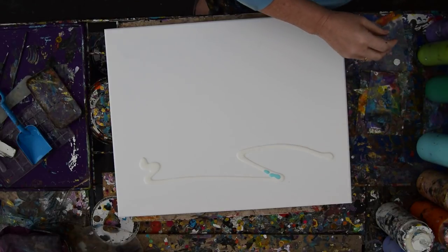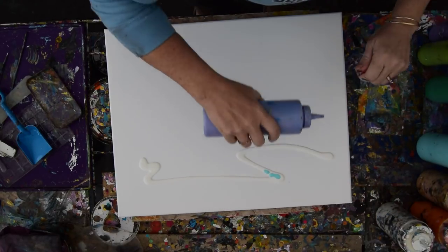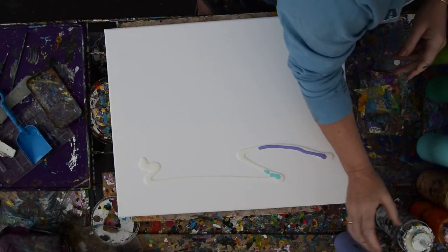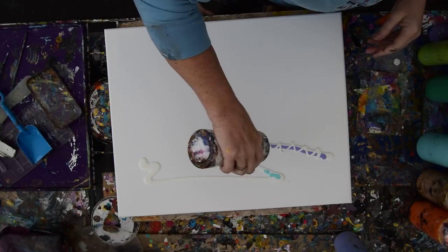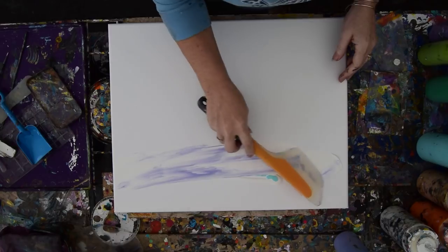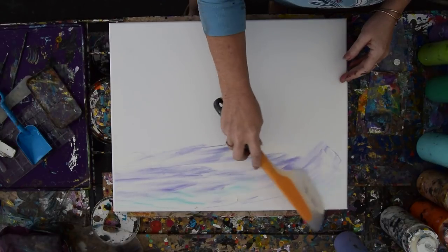Where is my blue? I had some really nice pale blue a second ago. There it is. That's purple—never mind. It'll all be okay. I'm going to use my OXO Omelette turning spatula to create my pretend sky.